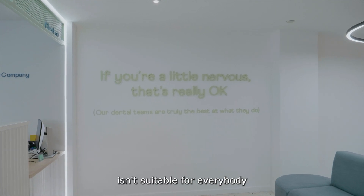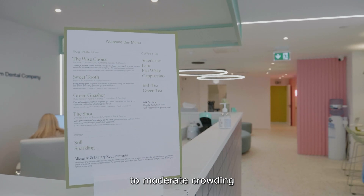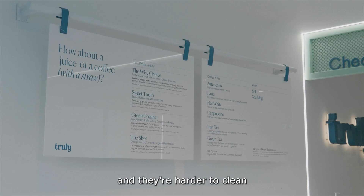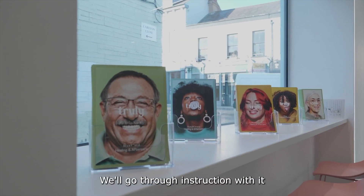Six-month braces isn't suitable for everybody. You do have to have mild to moderate crowding. Your hygiene has to be very good, which is important because they're brackets and they are harder to clean, but we'll help you with that — we'll give you the tools and go through instruction with it.